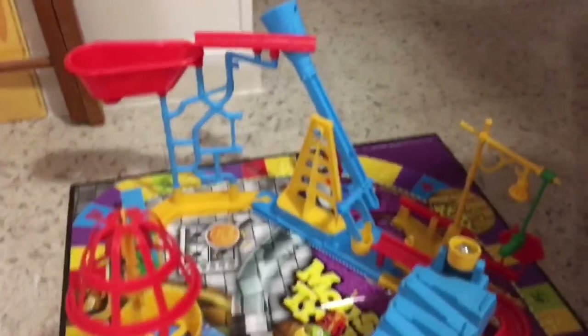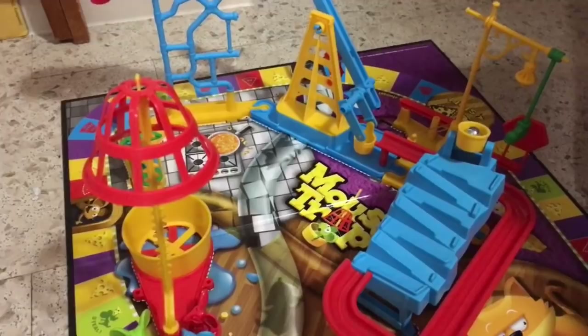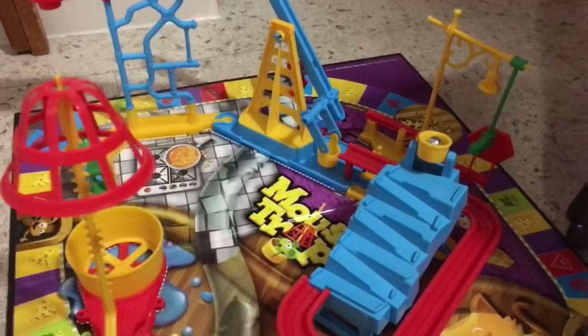I'm going to do another review of this new Mousetrap game. I didn't give it a very good review at first because the setup was very difficult to put together. I gave it a second chance — it was a little easier this time, but this slide and the steps are very confusing when you're setting it up.